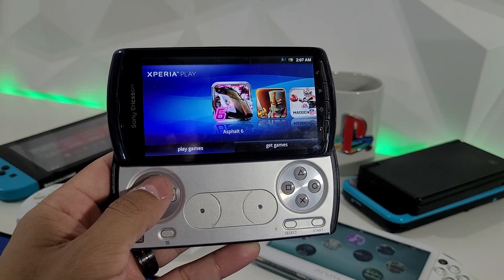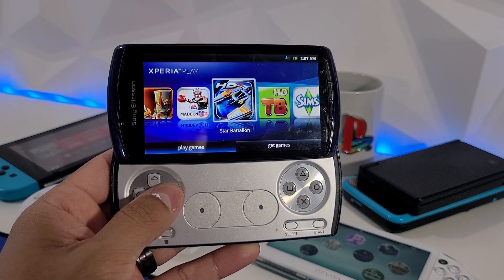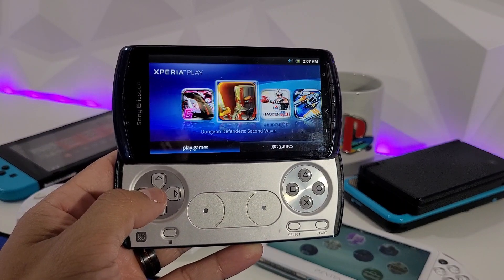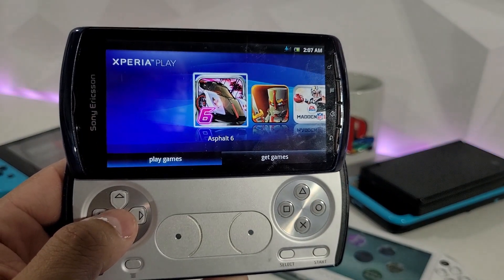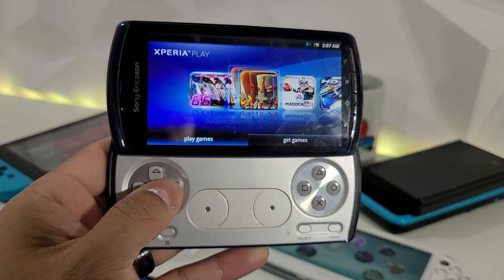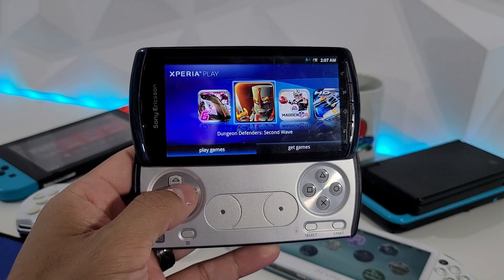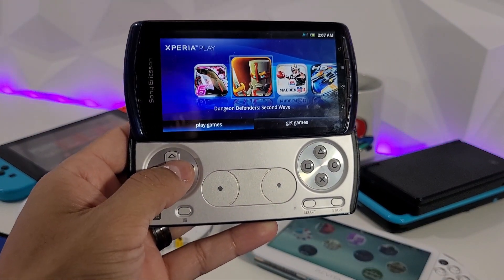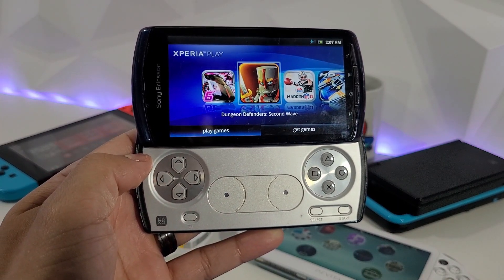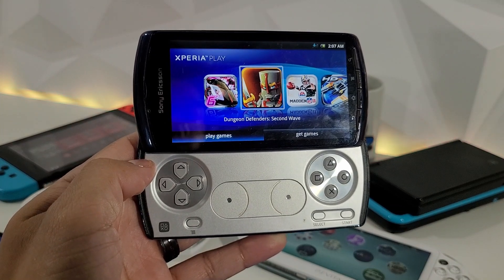The Xperia Play does come with some default games which are very fun — I played Asphalt 6 and it's a great game. Storage is important especially if you want to root your smartphone and add a bunch of fun stuff to it, which I'll definitely cover in the coming weeks.